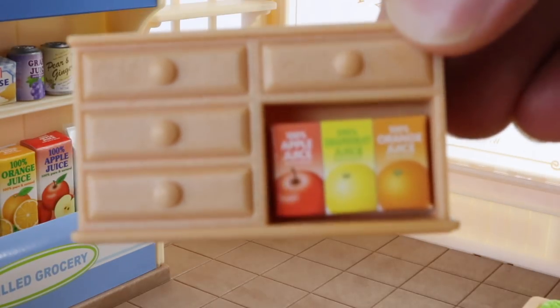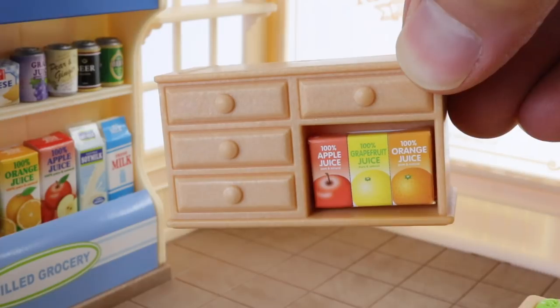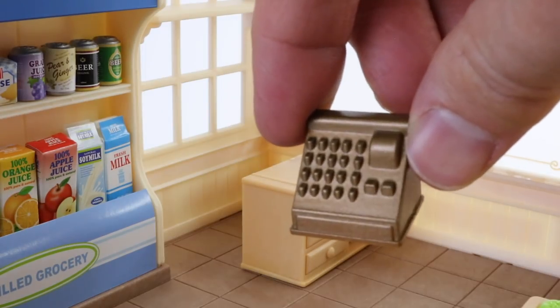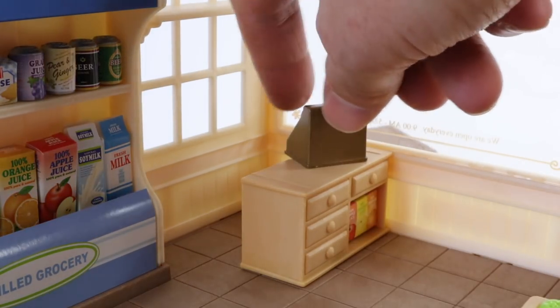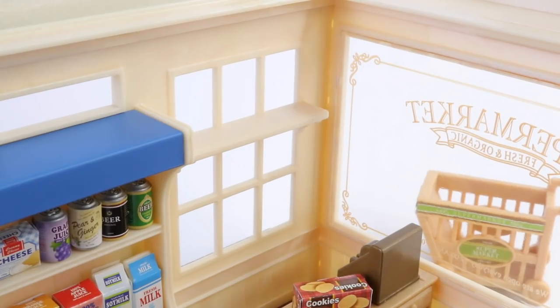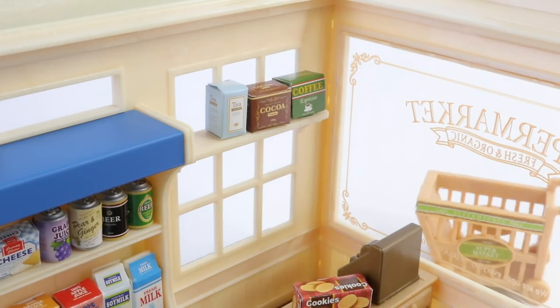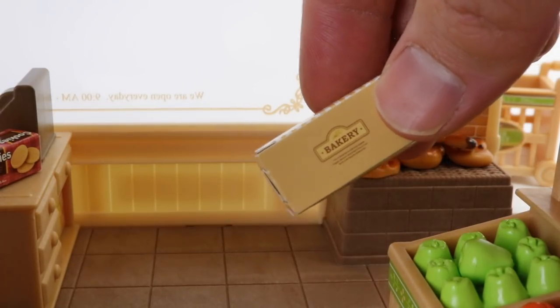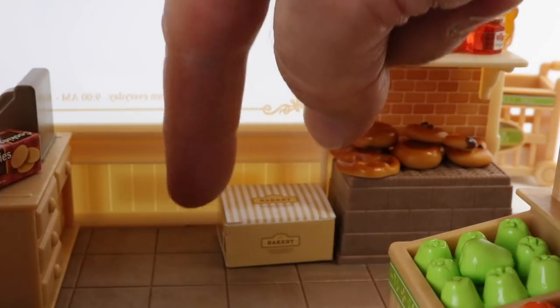In the corner we can place our counter, and I've also placed some orange juices under there for display. On top of that we can place our cash register. We've got this little area here where we can place our groceries when they get scanned. Just above the counter we have another shelf where we can place some more items, and we can put all our tea and coffee on that.